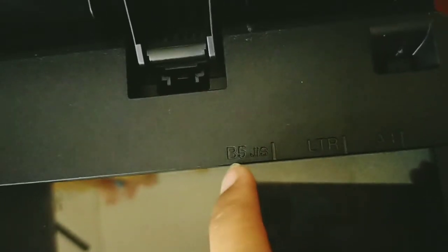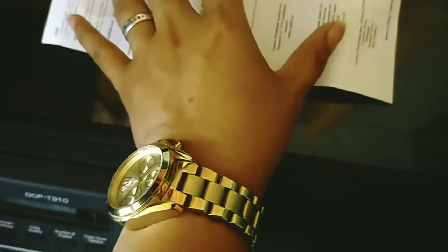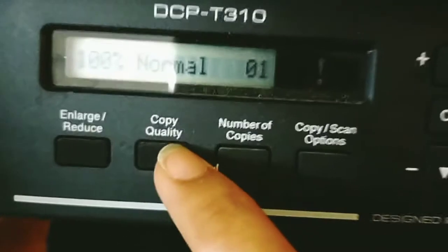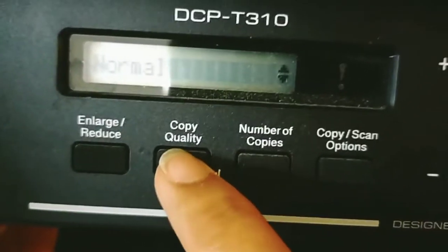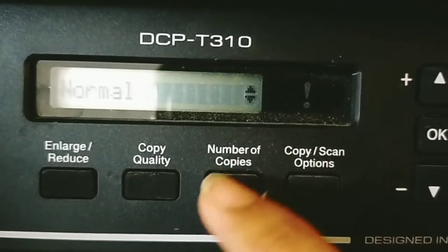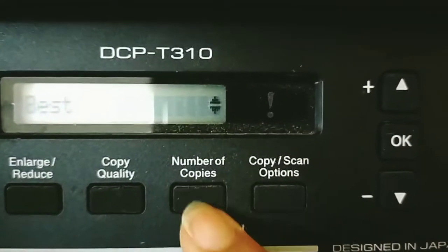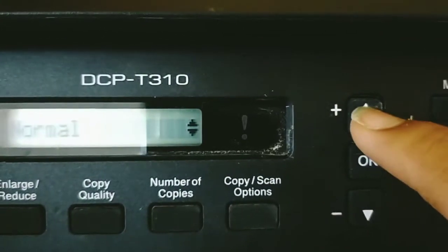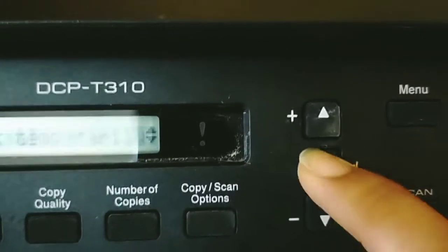If you want to center the document, use the size markings here as your reference point. Then cover the lid. Now over here we have the copy settings — you can enlarge or reduce. The default is normal. If you want best quality, you can select that. We also have the number of copies — just click it. These are the copy and scan options; click OK whenever you've set it.